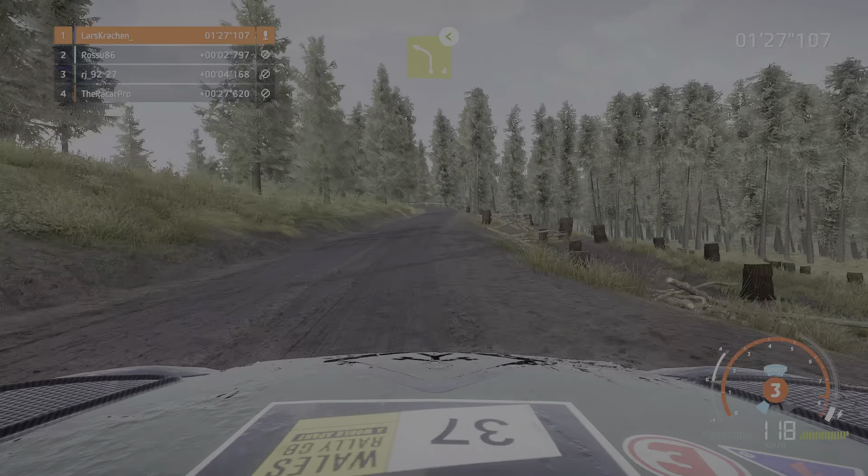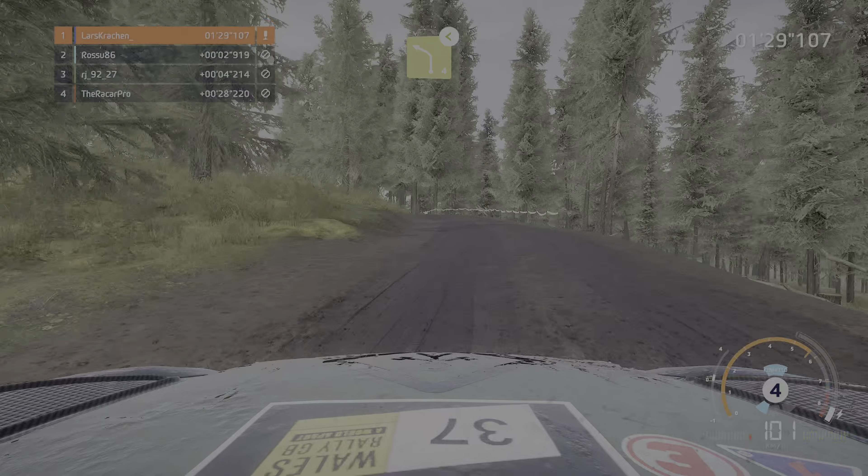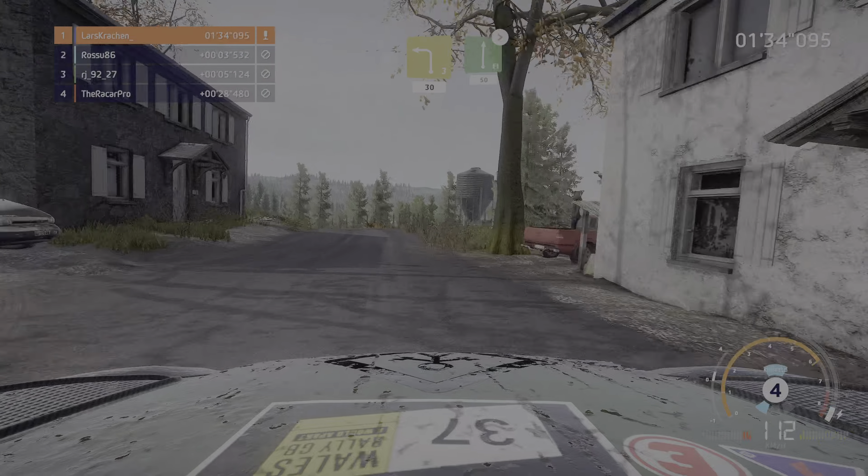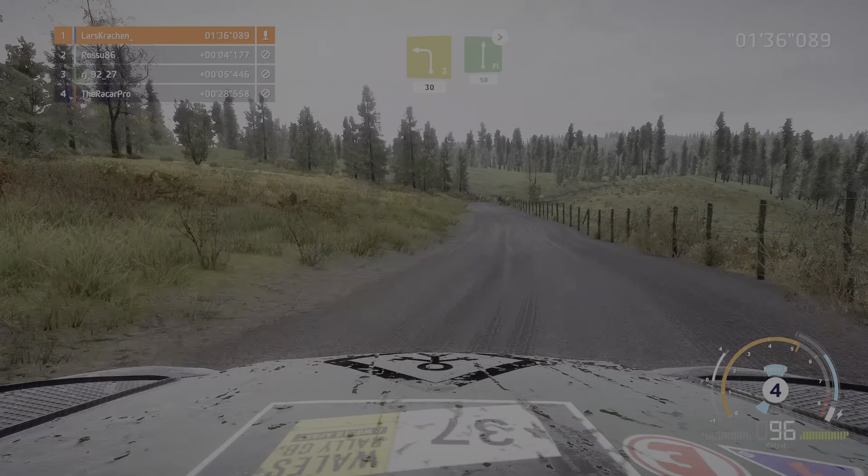Links 4 macht auf durch Tor über Asphalt, und links 3, 30 uneben, und rechts voll uneben macht zu, 4, 50.